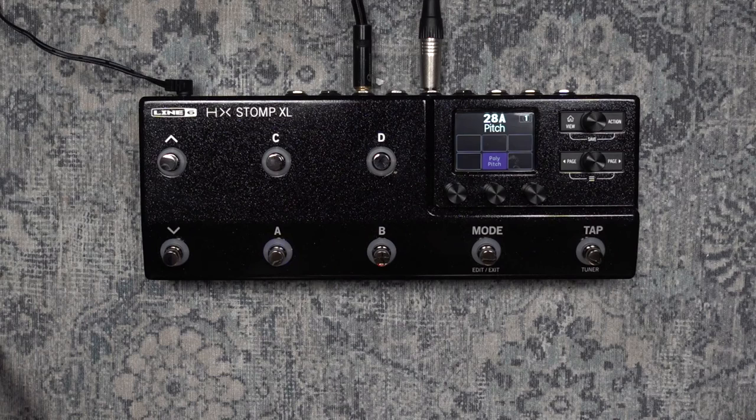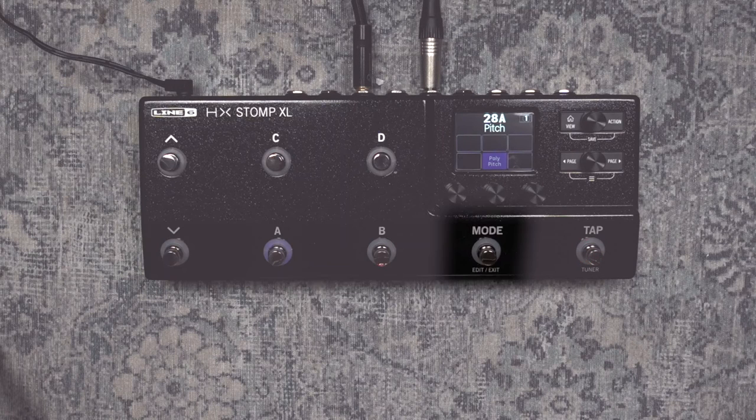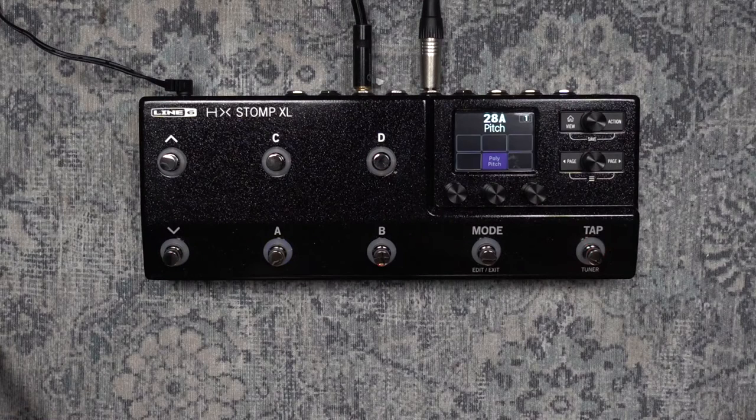We have three footswitches on the original HX Stomp, so in order to access some extra modes, people were adding on extra footswitches - either via MIDI or just adding a simple two-button footswitch to add some extra stomp modes. The XL was born to expand that and have it as an all-in-one unit, so we now have basically six footswitches on the left-hand side, plus a mode switch to access different modes such as snapshot modes or stomp modes.